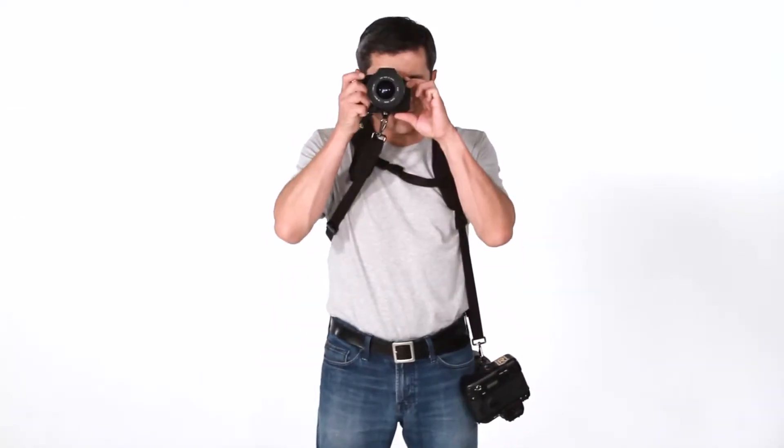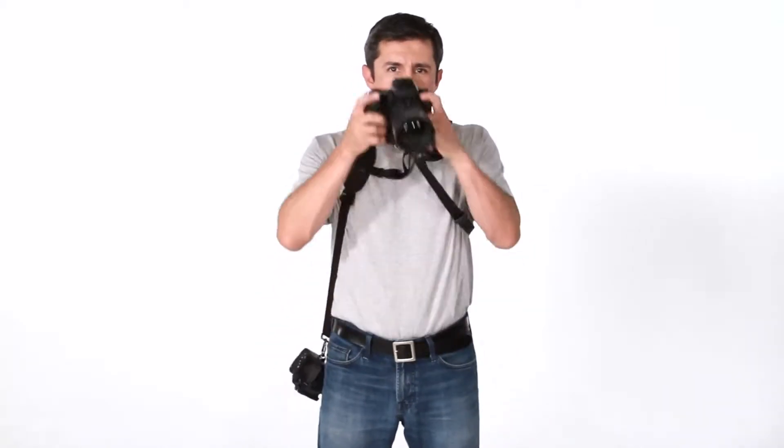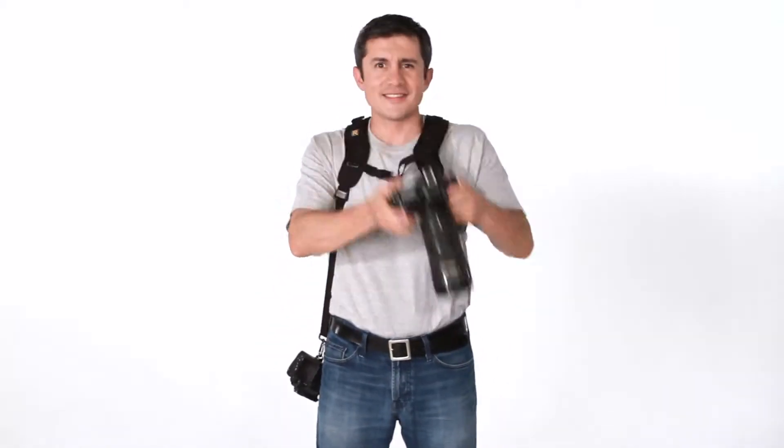The key feature of the double strap system is that it allows the photographer to carry and use two camera bodies at the same time.